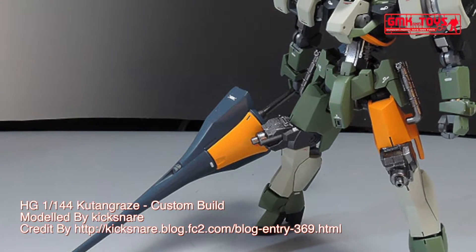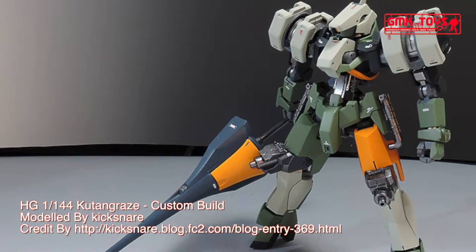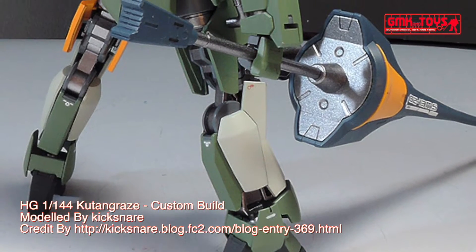Hi my friends and everybody, welcome to the GMK World Channel. Today we will show you a Gundam plastic model custom build by Kixner: HG 1/144 Kooten Graze.